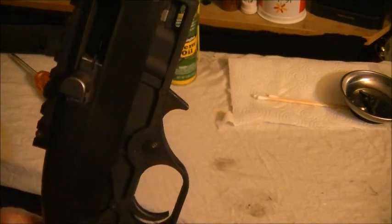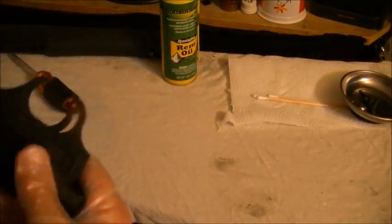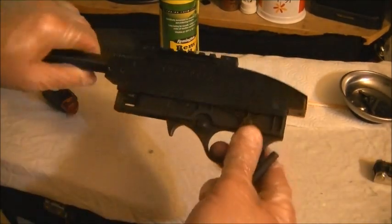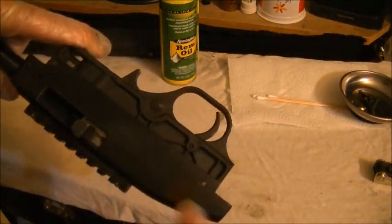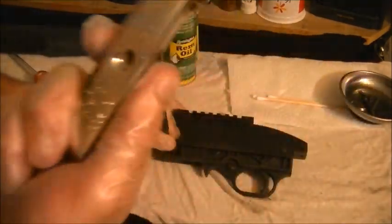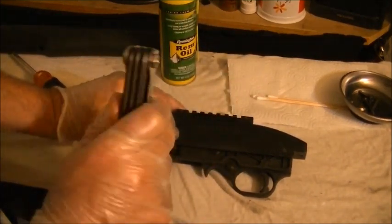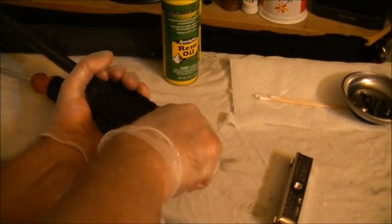Here is how I managed to not destroy my recoil spring — at least not every time. I still manage to munch it if I'm not careful. With our punch, we're going to find the textured side of the pins — we want them to come out that way. Since I didn't bring my hammer, we're going to use a blunt object. Remember, the trick is you want to pull that back and in — that's how you get it to hold open.